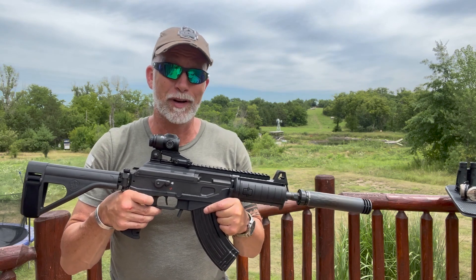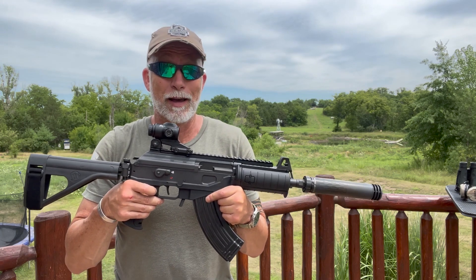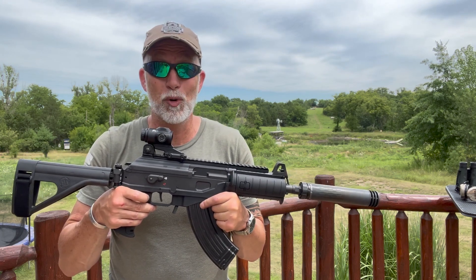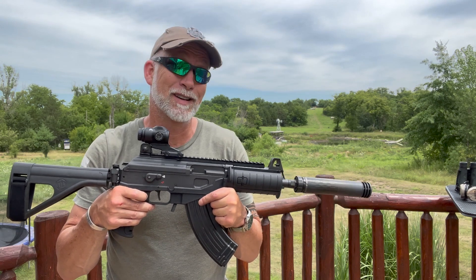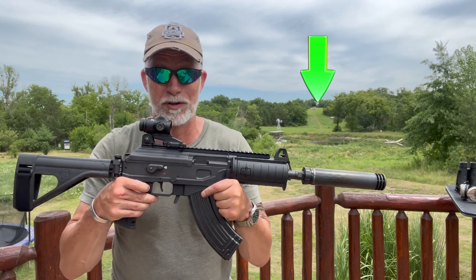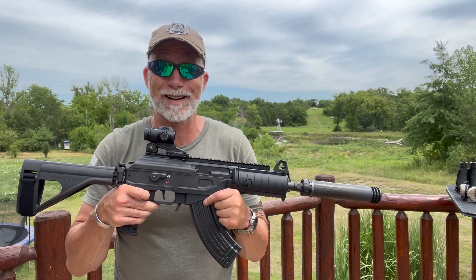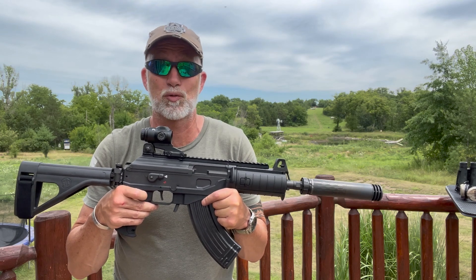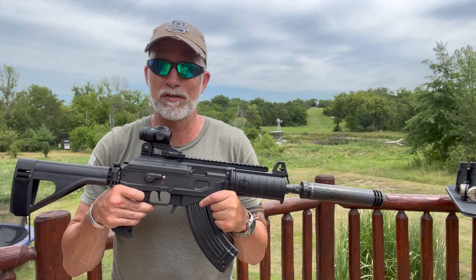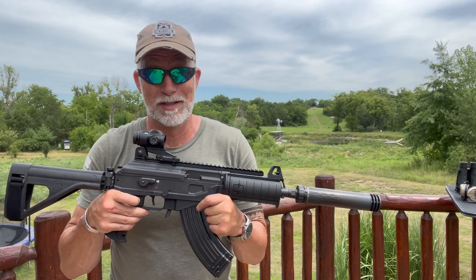What if we could put an optic on a 7.62x39 platform — either AK or AR — and make the accuracy a piece of cake? What if it made it simple and quick to hit targets from 50 to 500 yards? 500 yards with a 7.62x39. The Primary Arms SLX 3X microprism ACSS Raptor — I'm just going to say the SLX — in 7.62 or 300 blackout might just do this. Let's check it out and see what we can do.